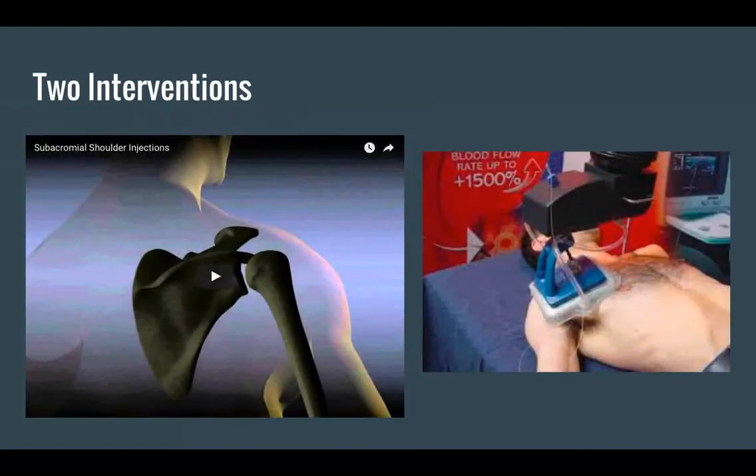On the right you can see a picture of the local microwave diathermy. We tried to find a video but since diathermy is becoming obsolete, it was hard to find a video of it actually being used. On the left, we'll show a quick video of the corticosteroid shoulder injection — the needle passes just below the acromion into the subacromial space, and the steroid should flow easily. If there is much resistance, the needle should be redirected to avoid injecting the steroid into the tendon itself.